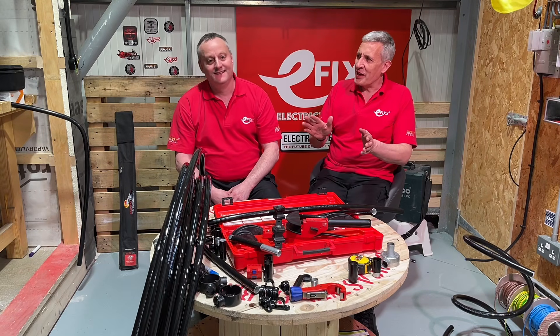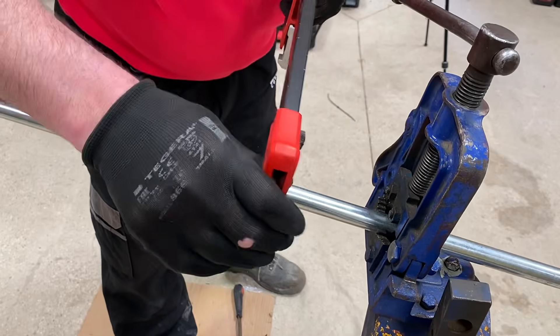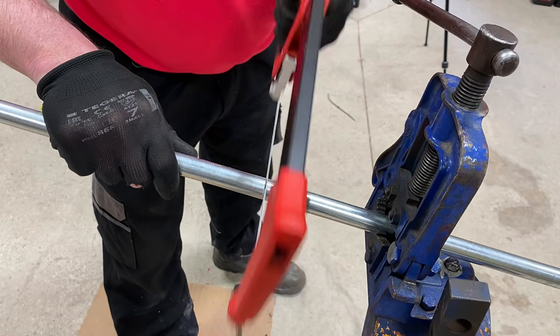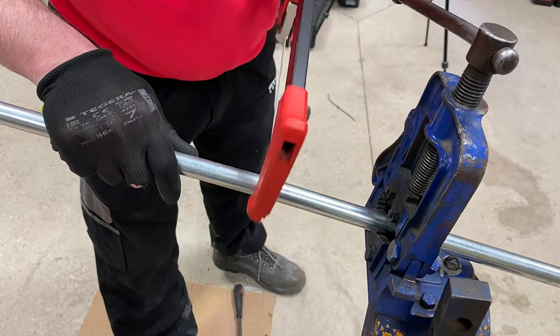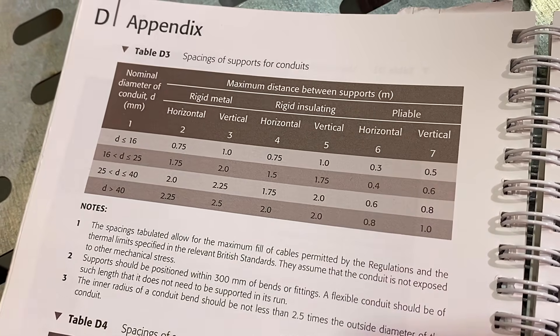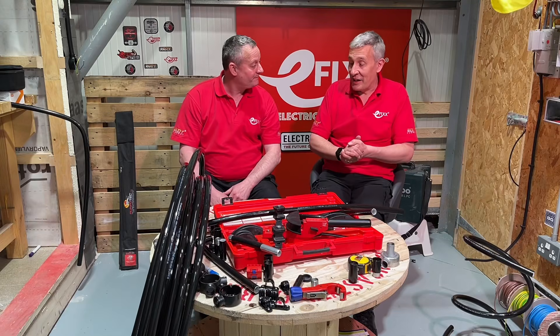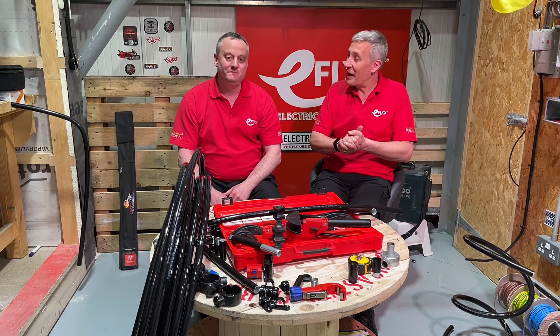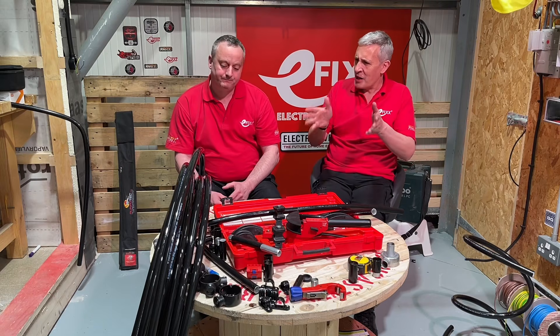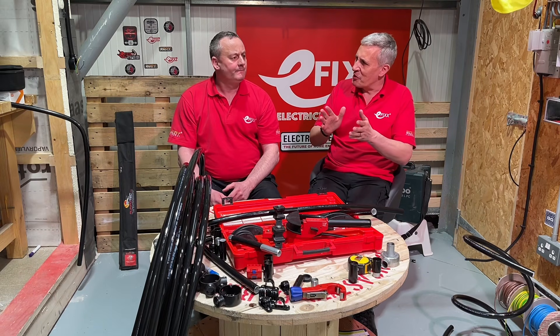Gary is a bit of a conduit expert — put that in the comments if you don't think he is. When teaching people on-site, what types of conduit systems are we thinking about? Rigid metal, rigid insulated, and pliable — words that confuse everybody who reads the table. In the real world we'd call that metal conduit, plastic conduit, or flexible conduit. But this is a hybrid system because it's got elements of all three.